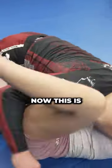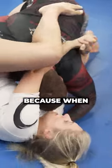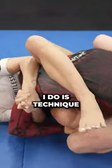Two: be technical. This is very difficult to conceptualize for me, because when you're given the advice from a coach to be more technical in your rolls, it's hard to understand what that means — because all the jiu-jitsu I do is technique.